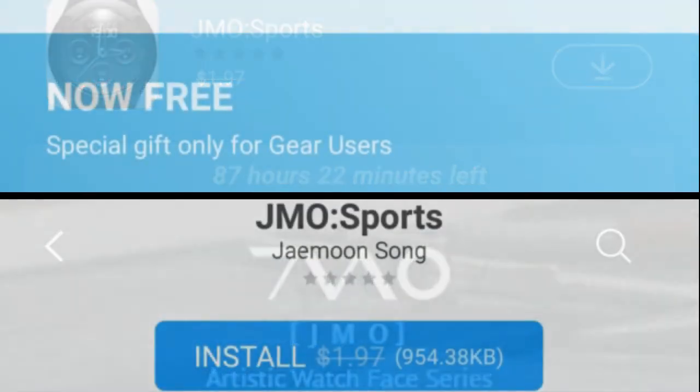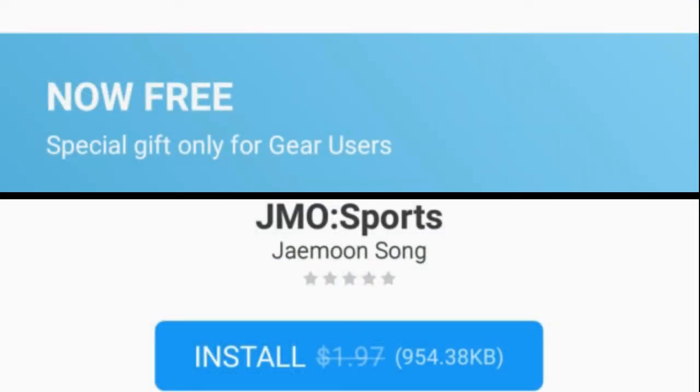This is going to be a very short review, as my purpose once again is just to get the word out to all of you before the offer expires. So with that being said, let's go check it out.